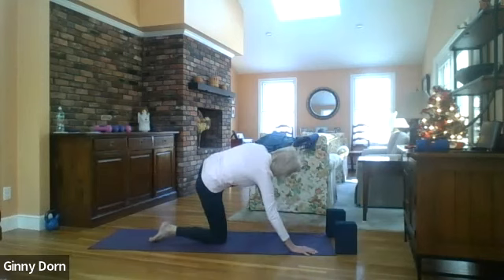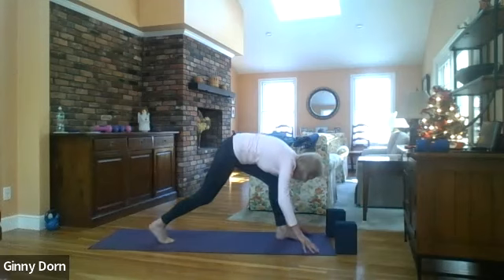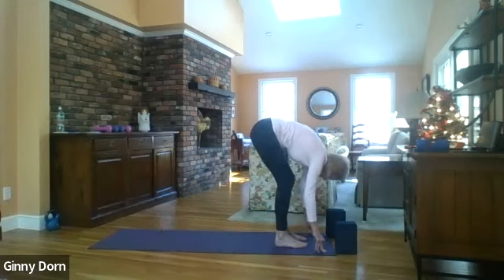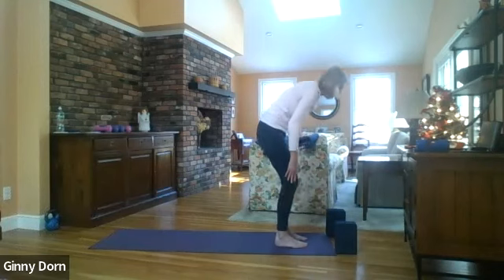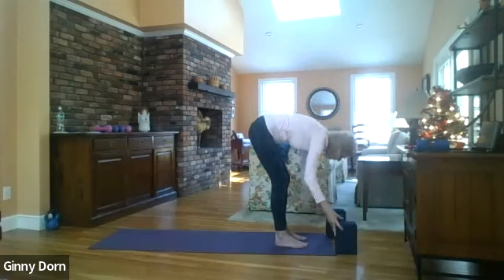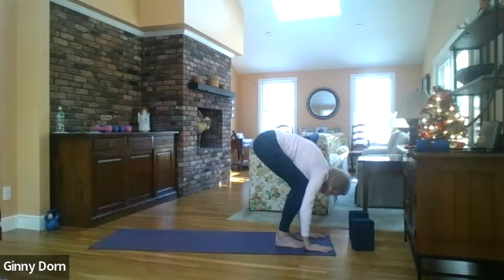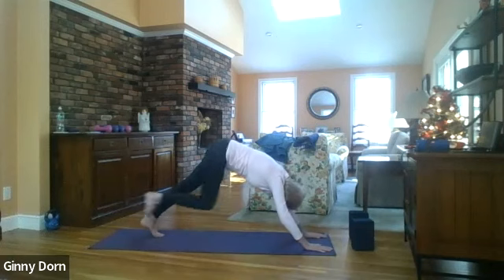Step your left foot forward, curl the toes on your right foot, come up to a lunge, and then slowly walk your right foot in. Inhale up, reach your arms up, exhale fold forward. Bend your knees, bring your hands to the floor, walk your feet back to downward dog.